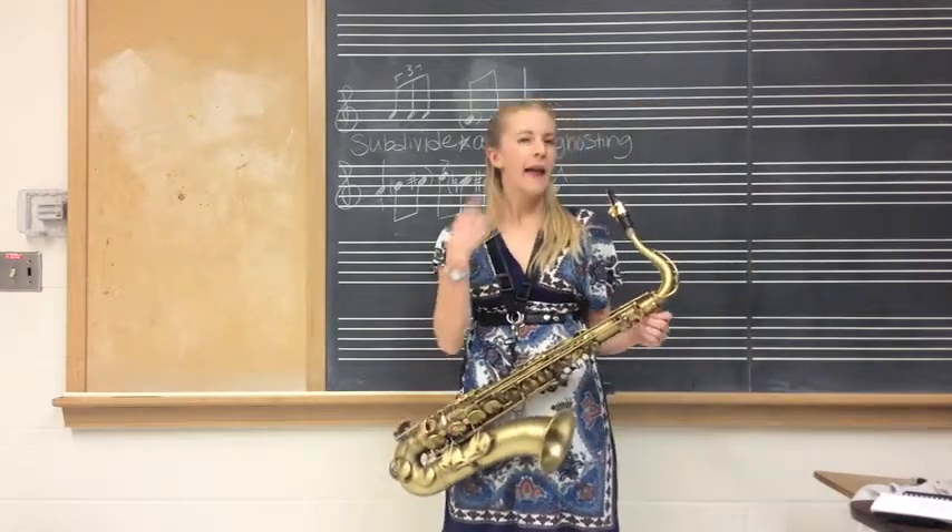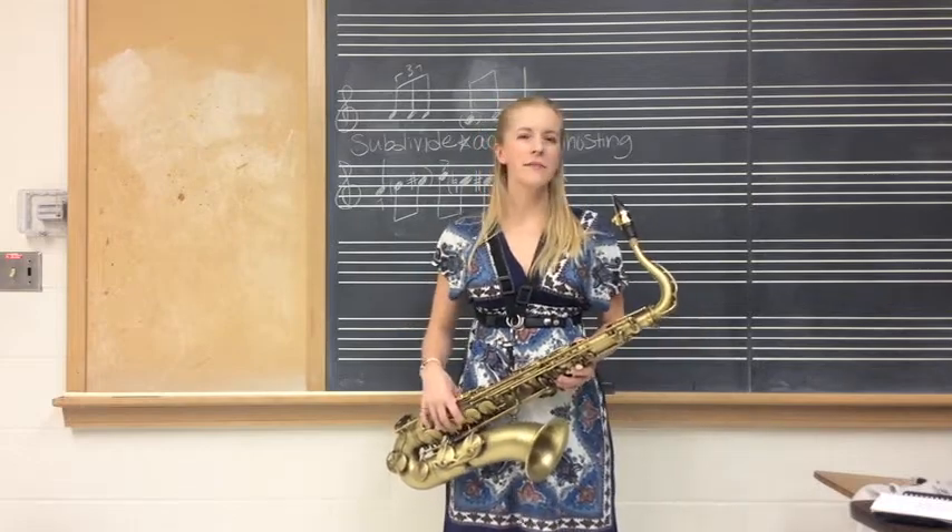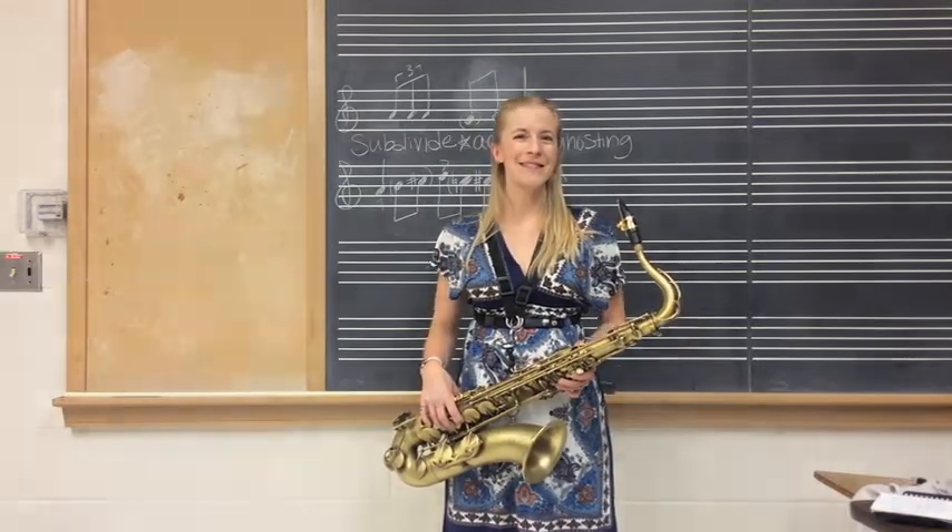Good luck when you're swinging, and whenever anybody asks you how you did it, you can just say, "Just listen, man. Just listen."